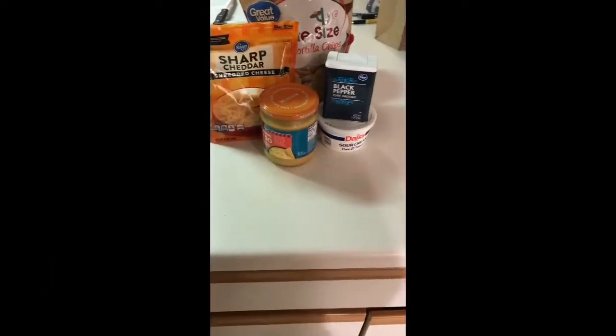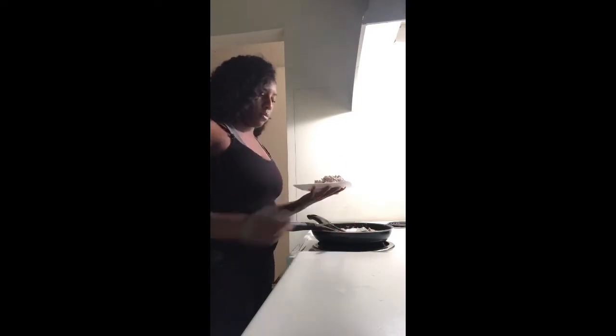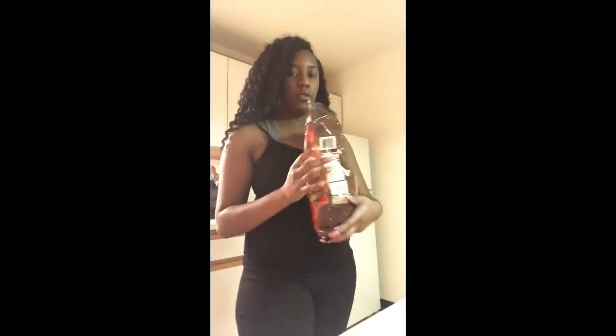Now these are just a few things I add on the side. I have my chips, sour cream, shredded cheese, and nacho cheese — but you can pretty much add whatever you desire. You can dress it up like a taco or whatever, but those are just the things that I like to use.